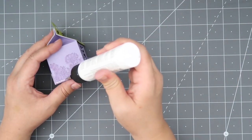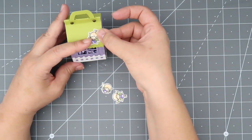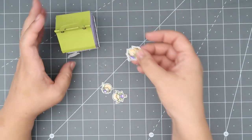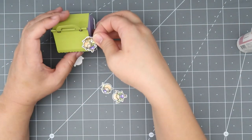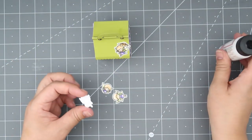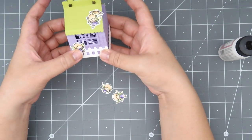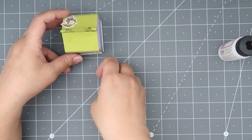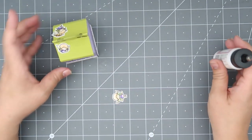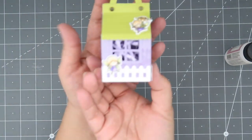I pre-colored some fairies and I'm going to place them on the front and the back — two fairies in the front and two fairies in the back. I just love these images. I believe I colored these with my Arteza Real Brush markers and I'm loving that watercolor look. I'm just quickly adhering my fairies onto their little house using Art Glitter Glue — the dries-clear version with the metal tip.